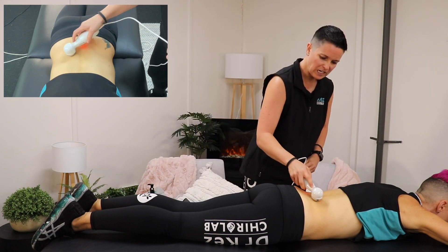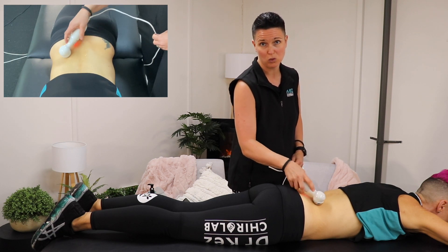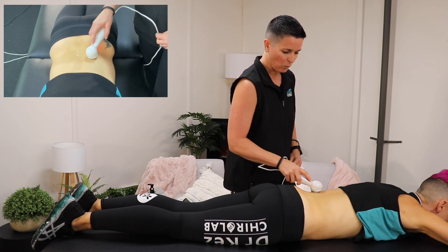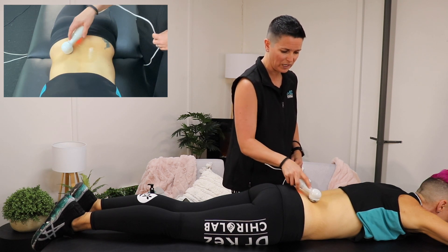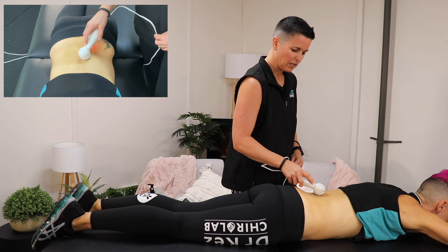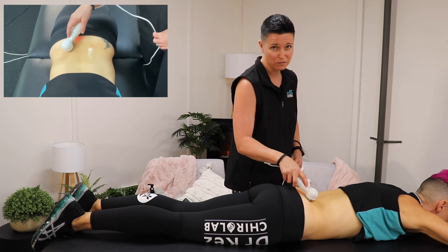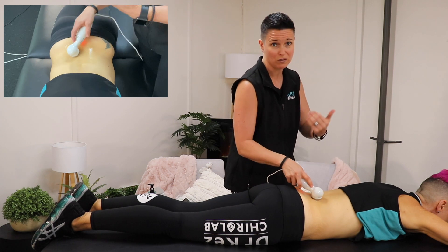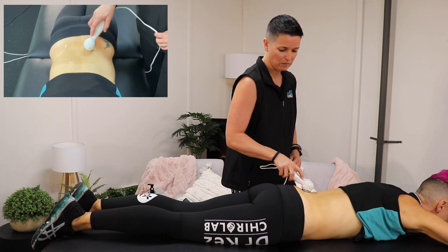Once you've got the ultrasound on the skin, the key is to keep it moving — this is really important. We're wanting to make sure that we disperse those really high frequency sound waves right across the area of discomfort. That's how you know where to use it: wherever you're feeling the pain. If it's on one side, you can focus on one side; if it's right in the middle, you can focus right in the middle.